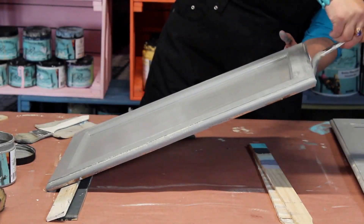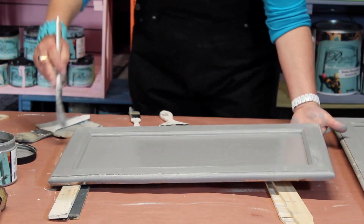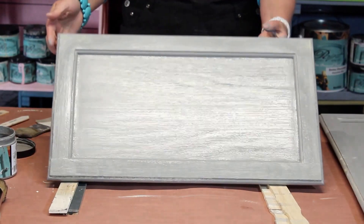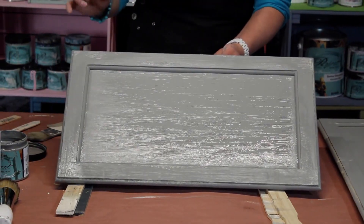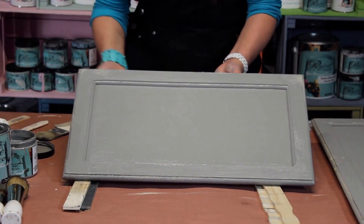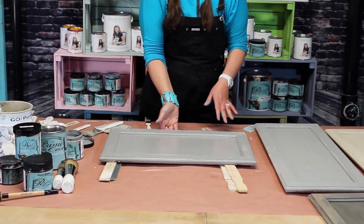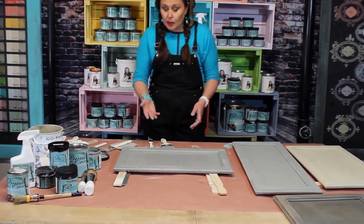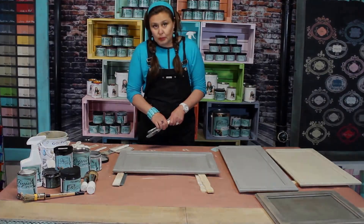And here's our second coat done. I left some dry brush on the side of the edges because I'm planning to distress. After it's completely dry — give it a couple of hours — they will be ready to distress. Are you guys ready? Good luck. Are we ready?